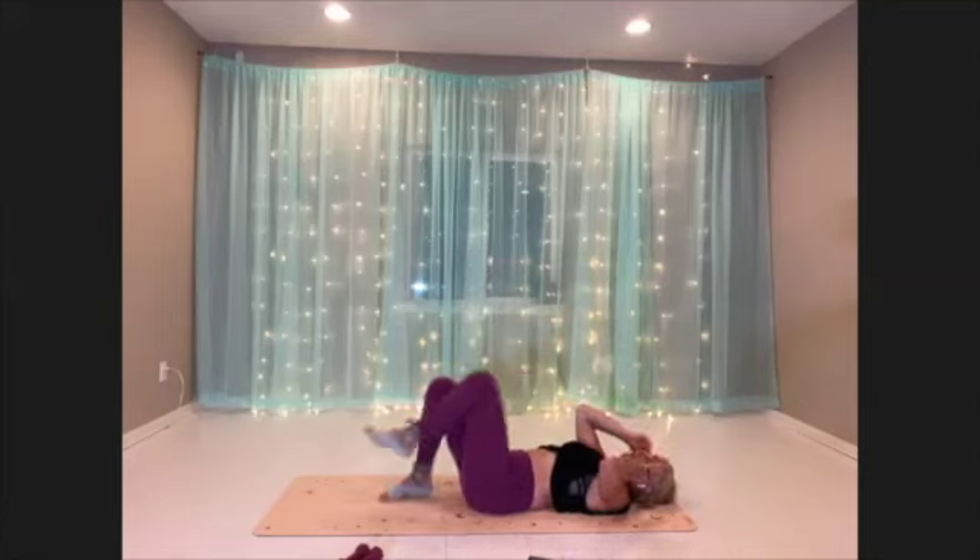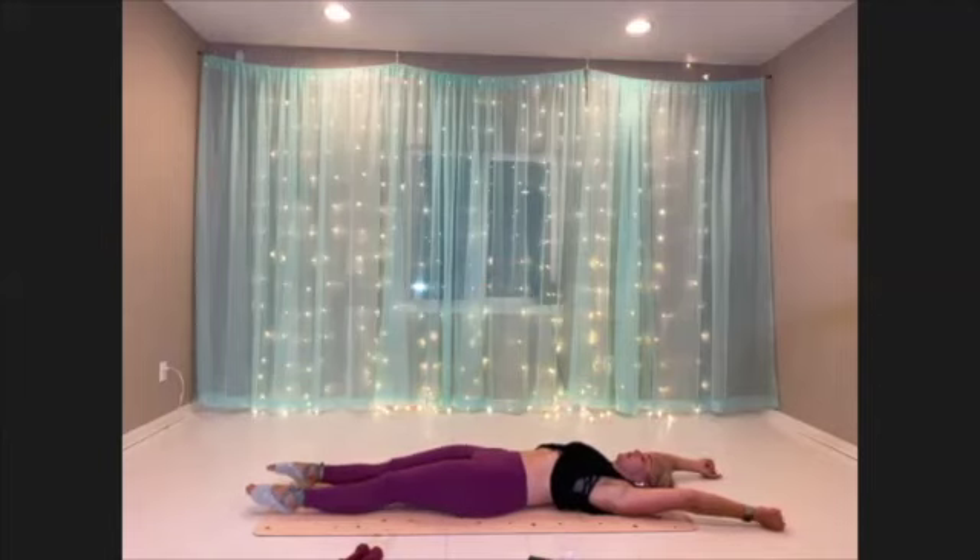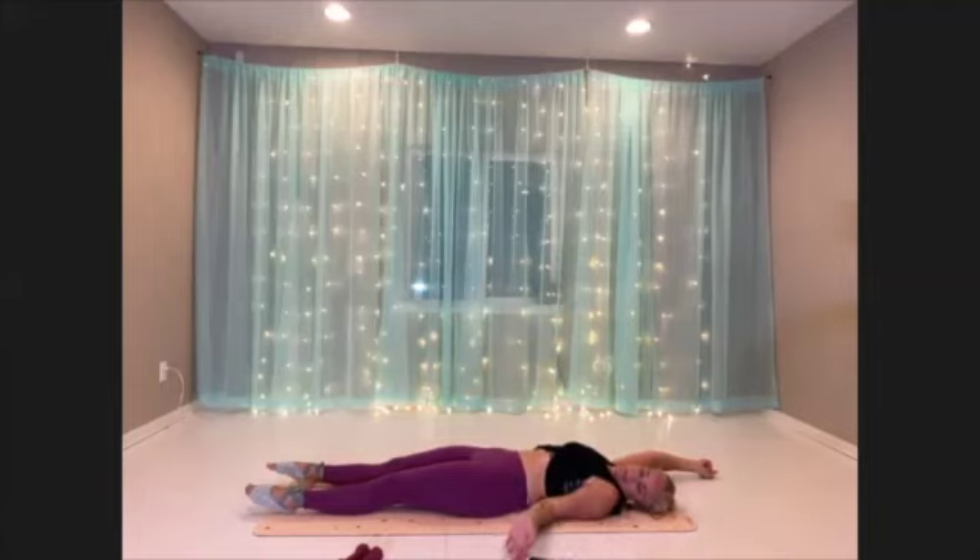Go ahead and lower down. Lengthen your legs out very long. Reach your hands over your head. Inhale through the nose. Exhale through the mouth. Again. Good. Okay, we're going to just stretch and release for just a second.